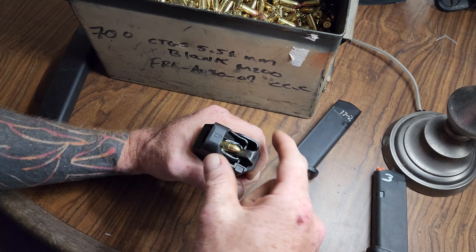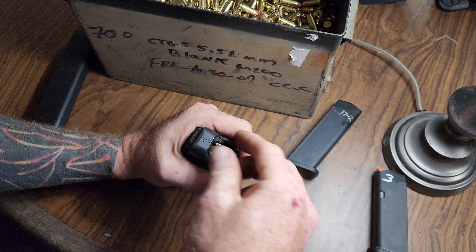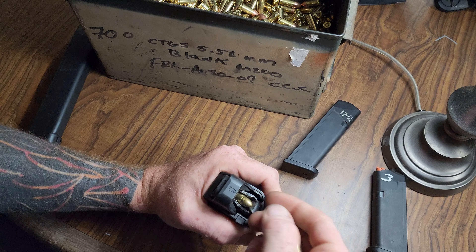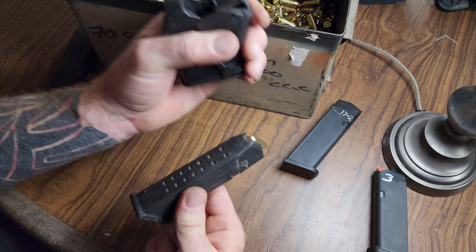This would be good for anybody. Especially maybe if you have weak hands and you find that pushing bullets down into a magazine is just something you can't do — the UpLula kind of makes that a non-issue anymore.